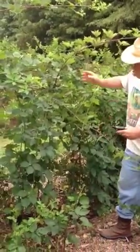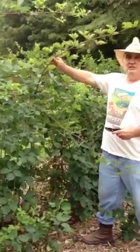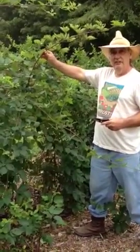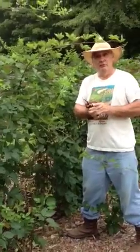You're cutting back all the competition to this new plant right after it fruits, and then get rid of the excess away from your garden.